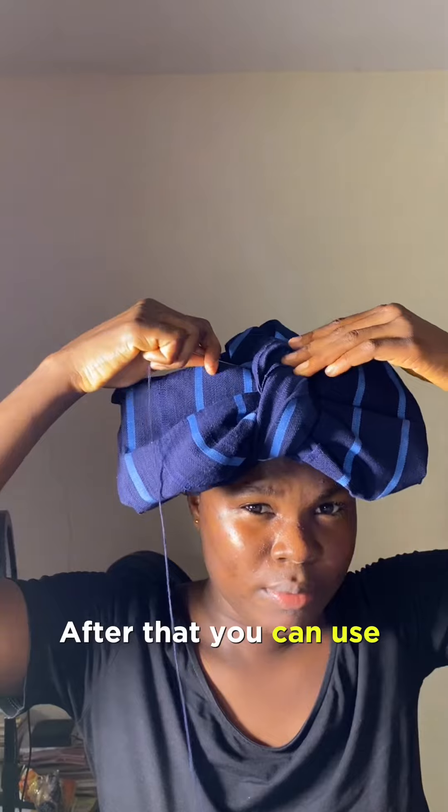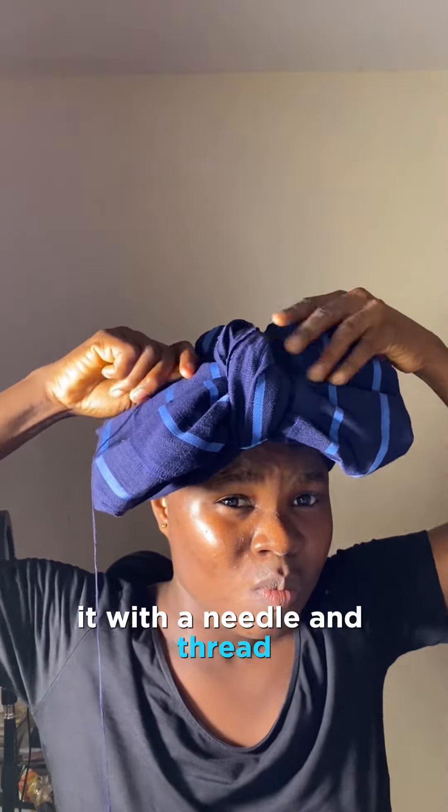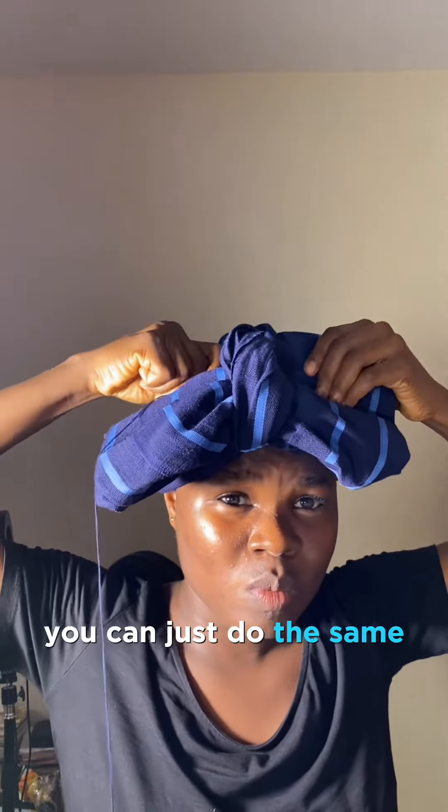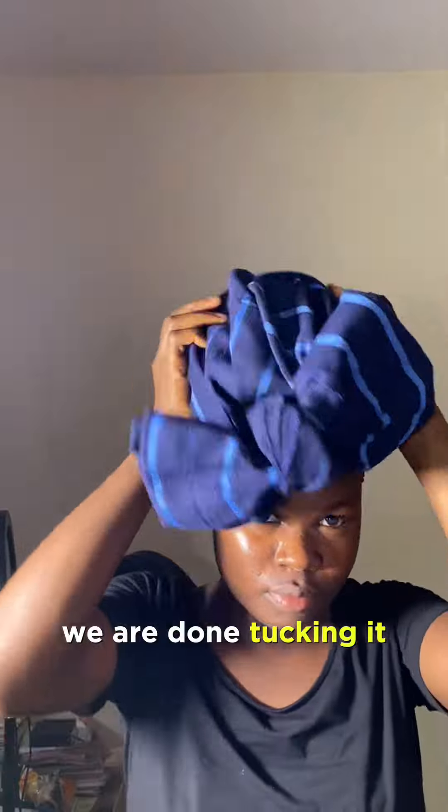After that, you can use pins to hold it in place, but mine was too strong and I just had to tack it with a needle and thread. So if your ashoka is strong, you can do the same so that it does not come off before the end of the party.